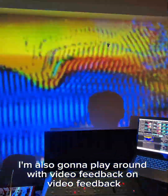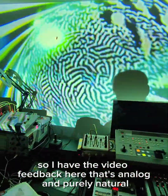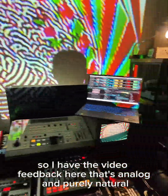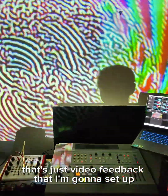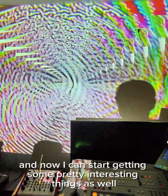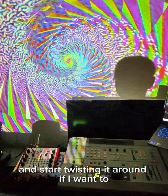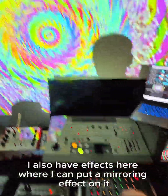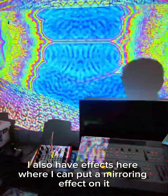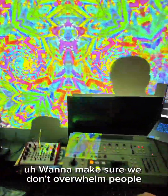Finally, I'm also going to play around with video feedback on video feedback. I have the analog video feedback here, but Resolume also has a video feedback effect, so I have a channel set up just for that. I can start twisting it around, getting video feedback on video feedback. I can also put a mirroring effect on it and start generating all these other patterns. I want to make sure we don't overwhelm people — it's going to be big — so we'll be careful when we get there.